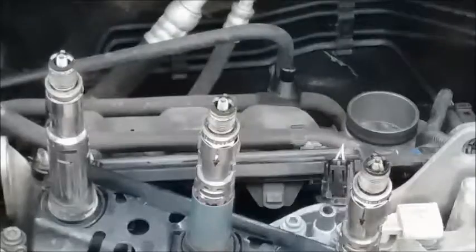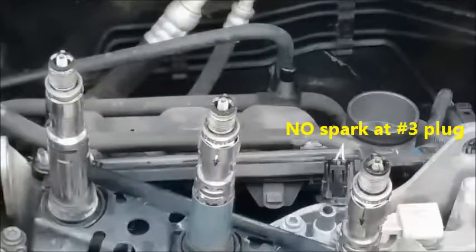I really hope you could see that on the camera, but it was quite clear to me that numbers one and two are sparking fine, but number three is not sparking at all.